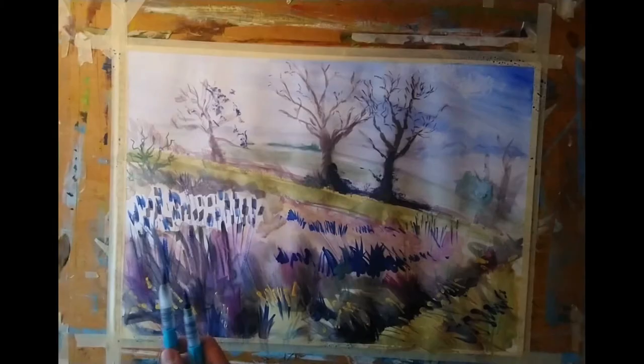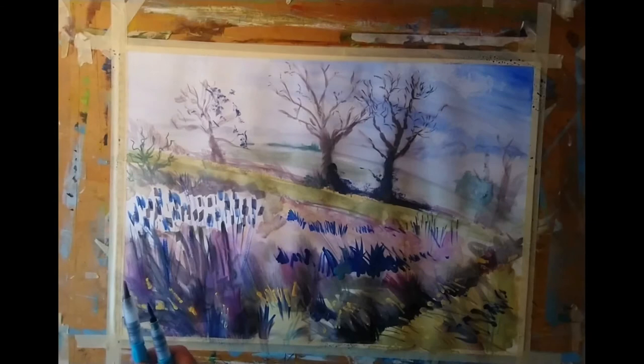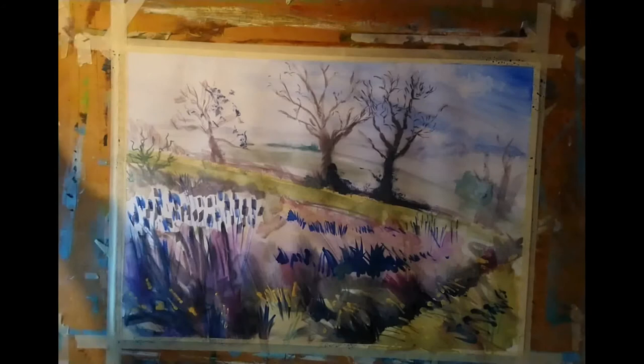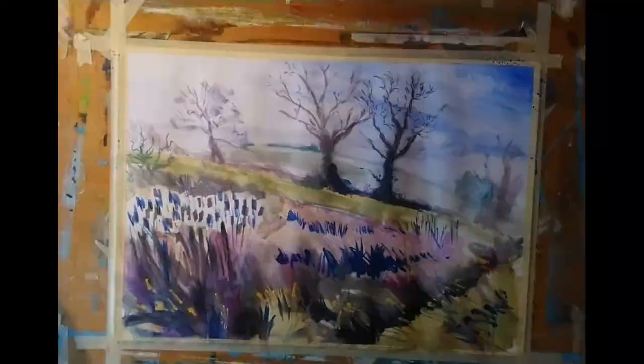I'm rolling the flat brush across the paper for this left-hand tree and lifting some off with the paper towel, just to create a hint of foliage in a fairly random way. But those marks are perhaps a little dark compared to the lovely light wispiness I had for that left-hand tree, and that's why I'm scrubbing off most of what I did there.